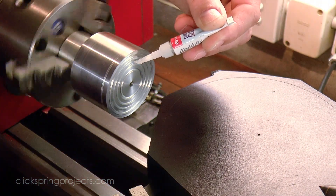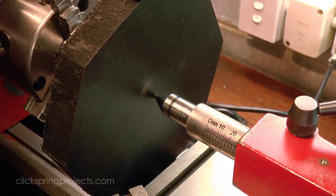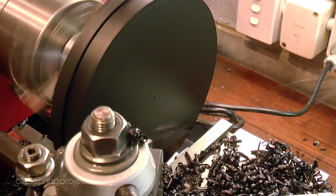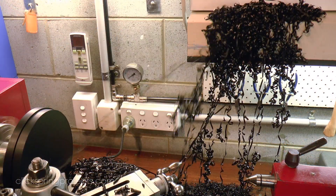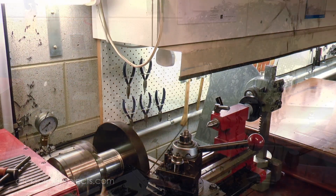Wood is of course a common choice for making a casting pattern, but for a one-off like this I decided to use a slab of high density polyethylene. It is a little soft and certainly won't last long term like wood, but it's a whole lot of fun to turn, and I love the way the chips fly off the tool no matter how deep the cut.